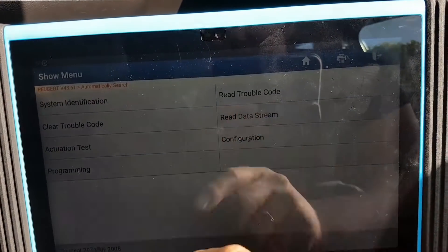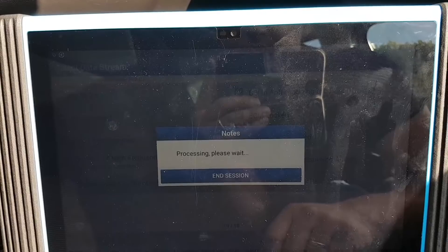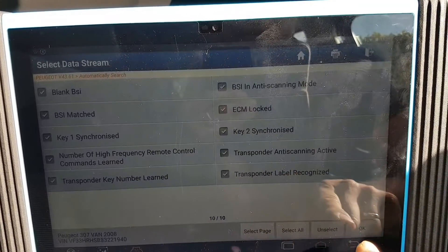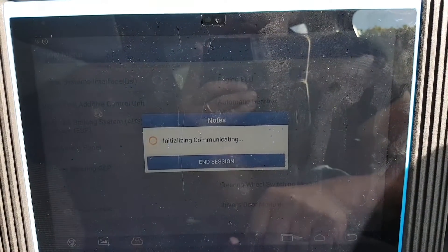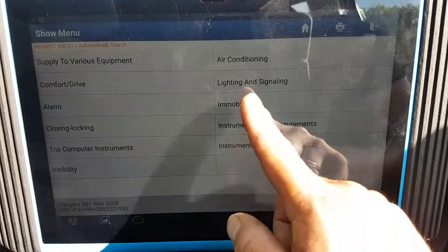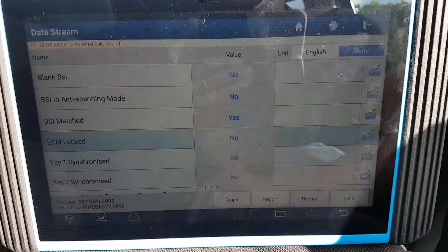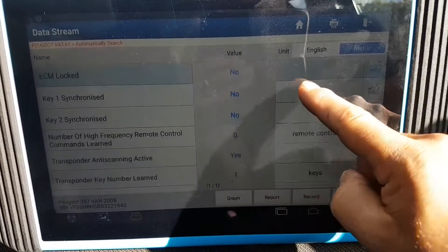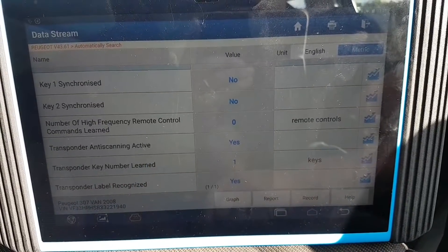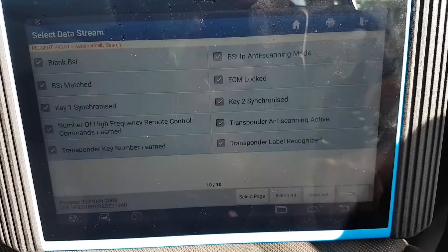Let's see what my live data says now. Data stream - immobiliser - select all. ECM locked: look at that - no! So my key - keys learned: one key. Transponder label recognised: yes. So I just need to resynchronise the remote now, but that's it.